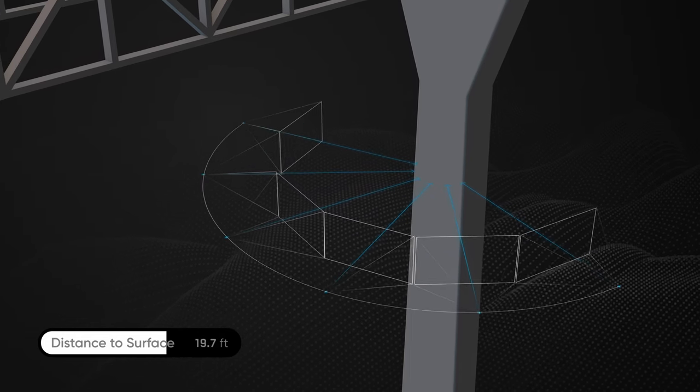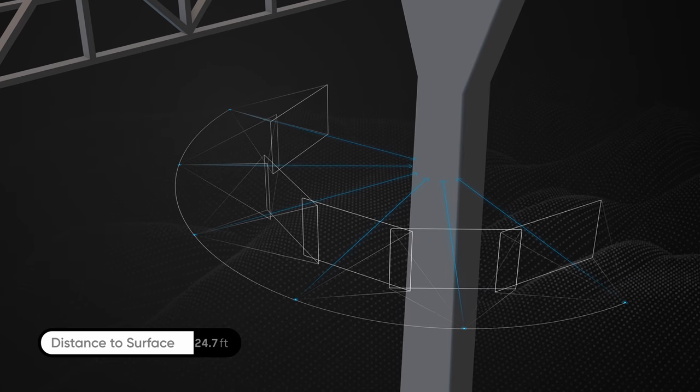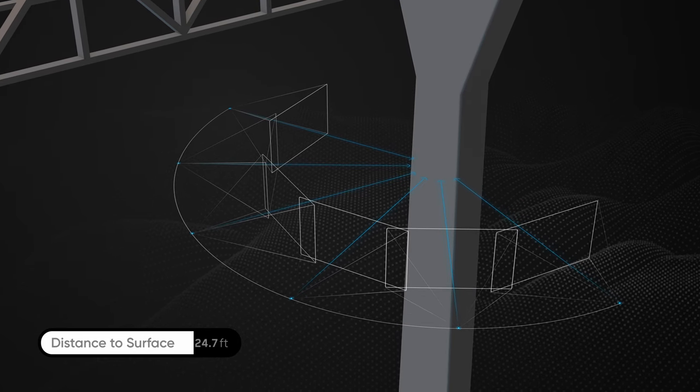Greater distance to surface means your drone can capture more of the structure in fewer photos and will complete the scan in less time, but at a lower resolution.